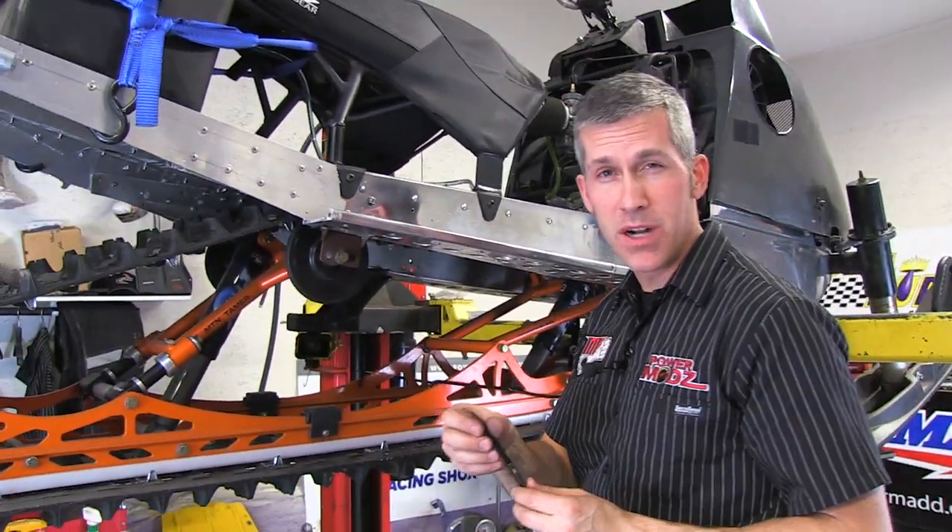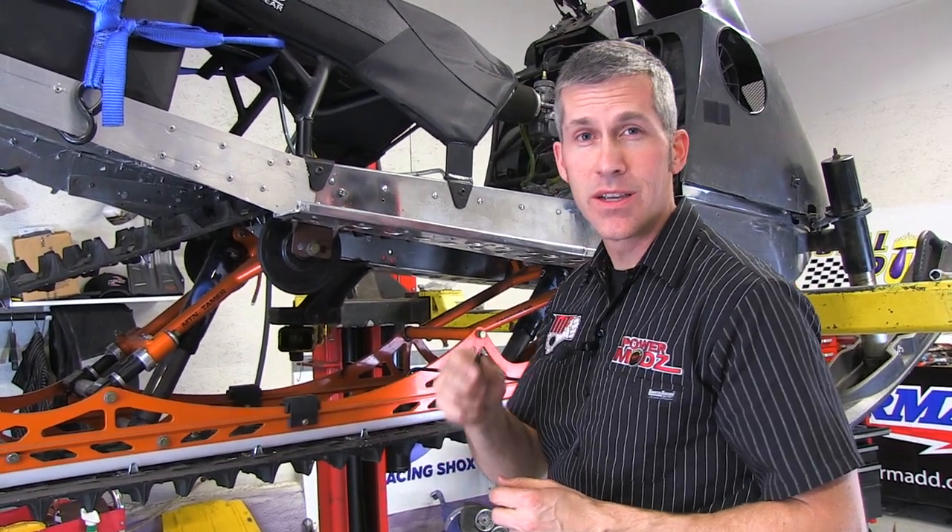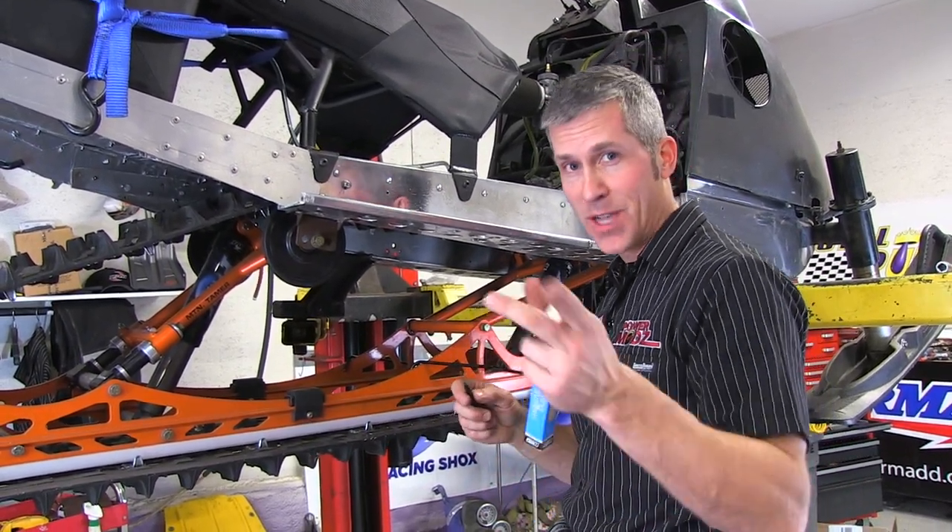When you go to order this, make sure you get it from firstplaceparts.com. Tell them Louie from Power Mod sent you. Free shipping in the States and they ship USPS to Canada. Thanks for watching.